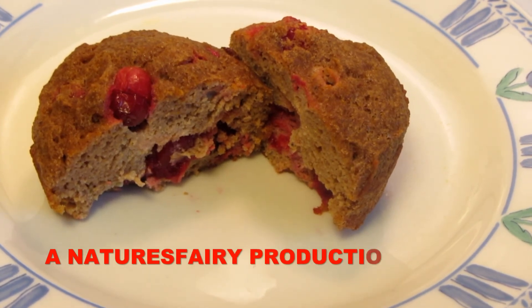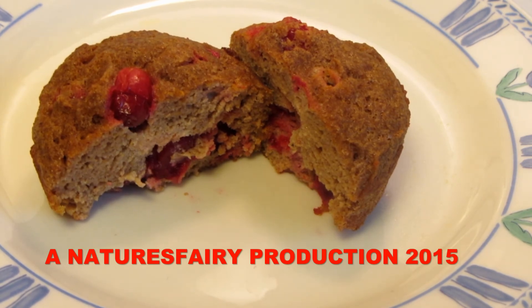Here's the inside of the muffin — they're nice and moist and have a wonderful flavor. If you would like a copy of this recipe, I'll leave a link down below to my blog. Thanks for watching, bye!